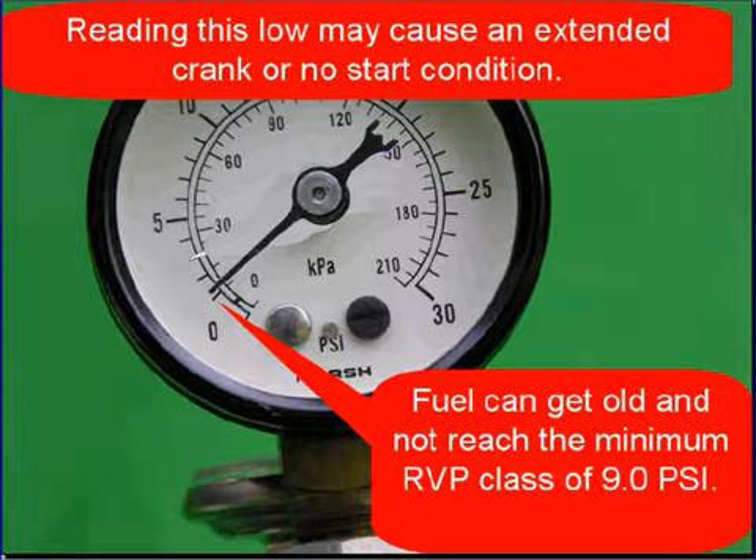Readings this low — and you can see it's very low on the gauge — may cause an extended crank or a no-start condition. Fuel can get old and not reach the minimum RVP class of 9.0. We've all experienced a lawnmower that wouldn't start, and then when we got new fuel it started right up. Your customer's fuel can get old.